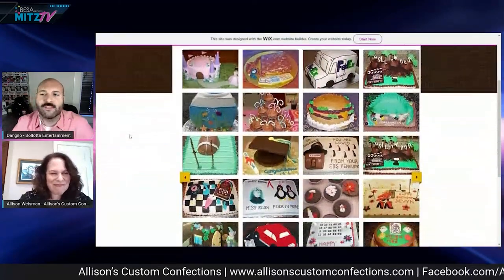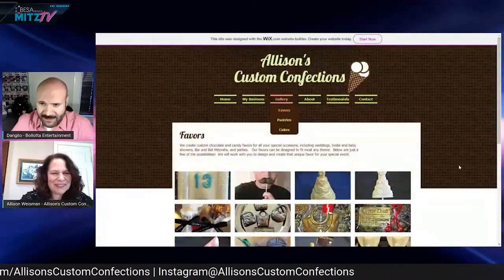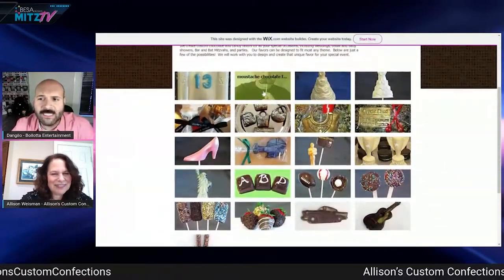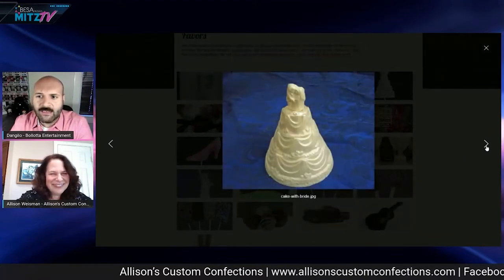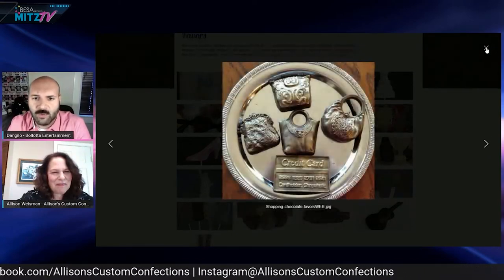You can check out Allison's website and Instagram to see her designs — she does all kinds of themed work. She loves when someone comes with a theme and she researches ideas to tie it in. She's done Harry Potter, sports themes, and more. If somebody has a logo for their event, she can put it on a cookie, chocolate, or some kind of favor, and that's very popular.